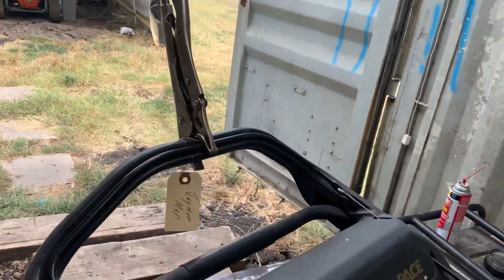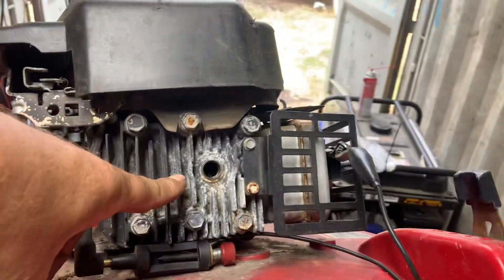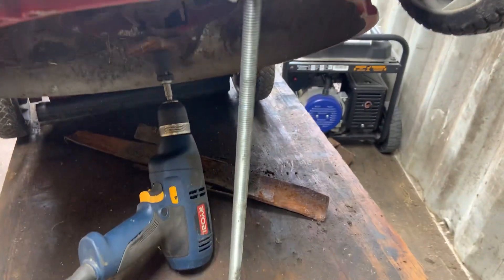So the way I do this: I take a pair of vice grips and clamp down the operator bail up here. I take the spark plug out so the engine will spin nice and easy. I've got it tilted back on my lift table, and I take the blade off.